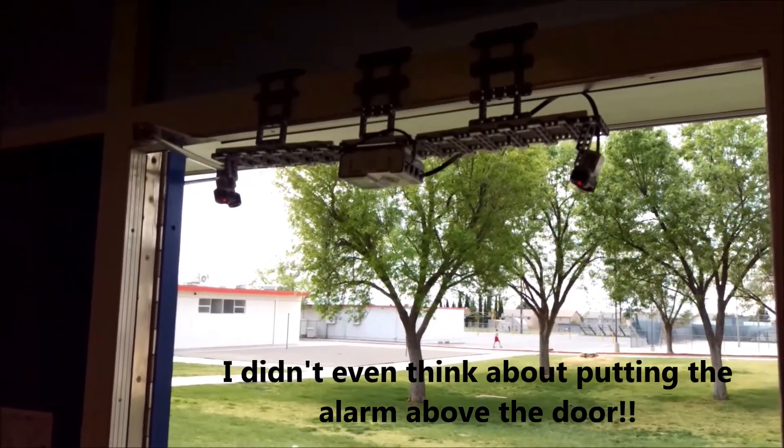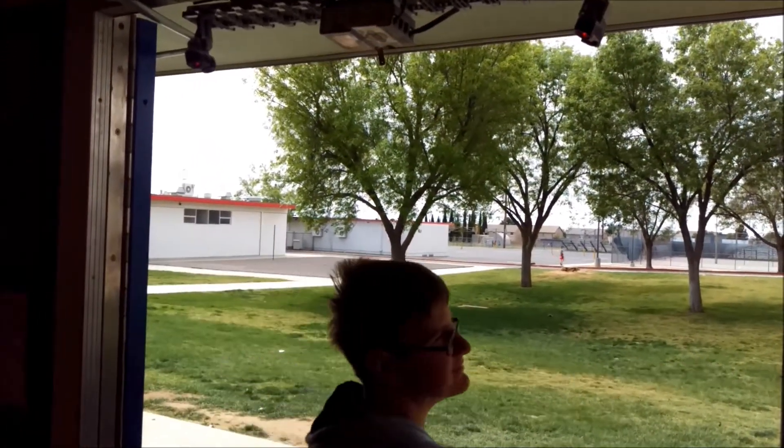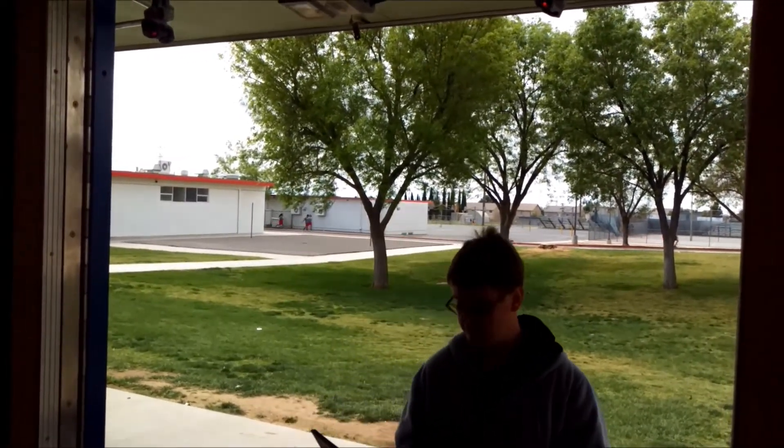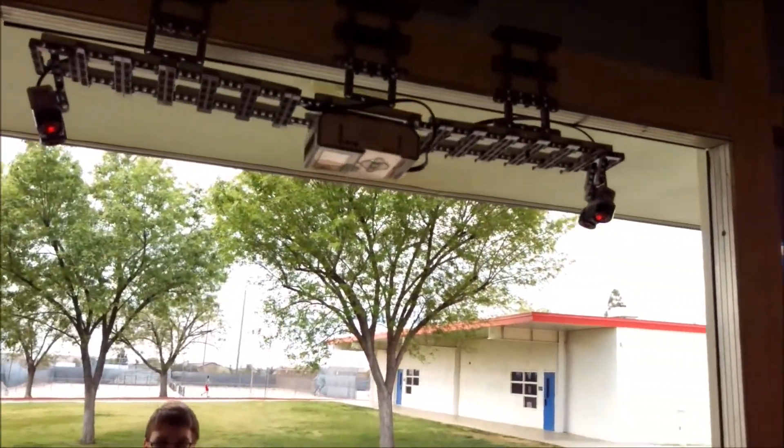This is Logan's door alarm — two ultrasonic sensors. And that elephant sound is detection. Should I set up the program again? I'm going to try to go underneath it this way.